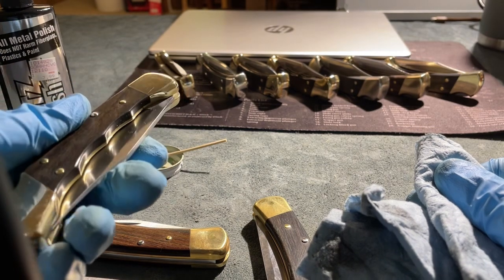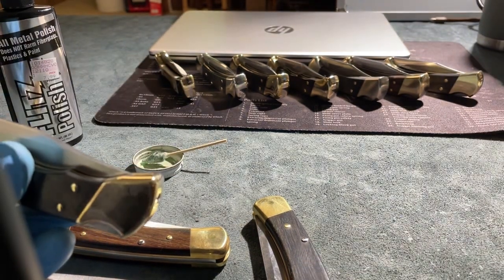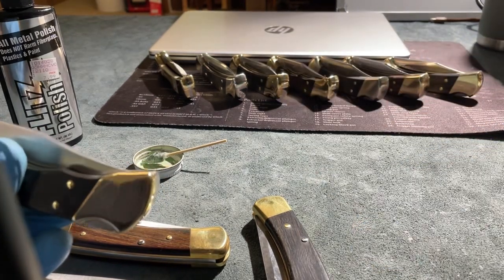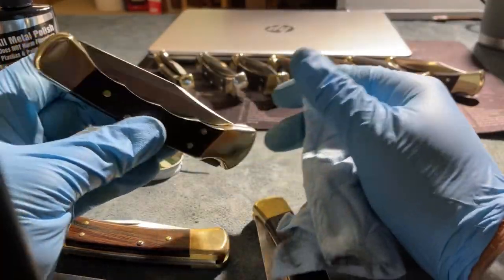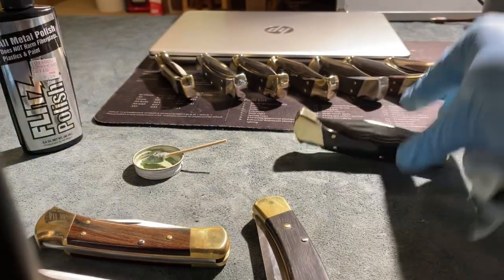Just that little bit of effort. Brasso used to take me forever. I'd have to use a Dremel tool to polish it up, but with this you don't have to use the Dremel. You just do it just like I showed you for the brass and nickel. I've done it on nickel as well — you can see it's polished up pretty nice there.